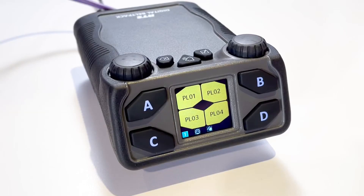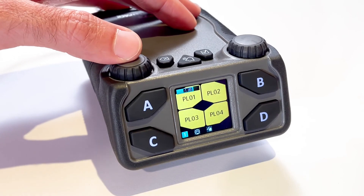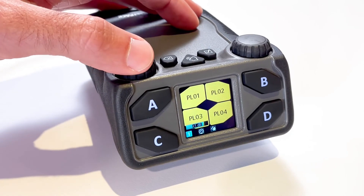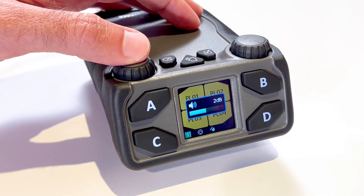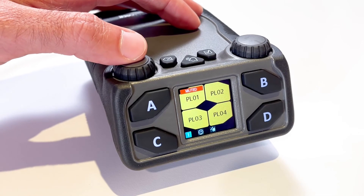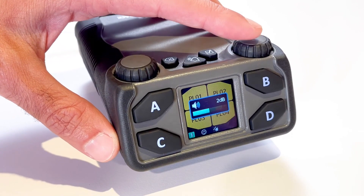The last function I want to show you is volume controls on the Belt Pack. From the main screen, click either encoder — the Master Volume activates. Click the AC encoder once for key A and twice for key C to control the volumes on those channels. The Listen Volume adjustment for the key activates and a volume bar appears on the key. Clicking the encoder will continue the sequence between Master and A and C channel volumes. Holding the encoder when the volume bar appears on the key will mute and unmute the channel on the DBP. The BD encoder operates the same way for channels B and D.